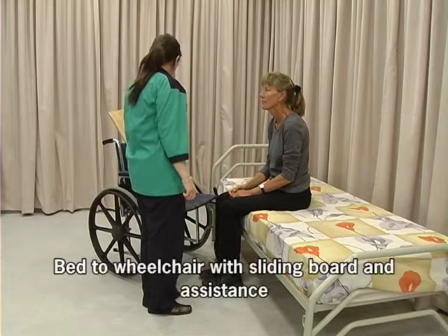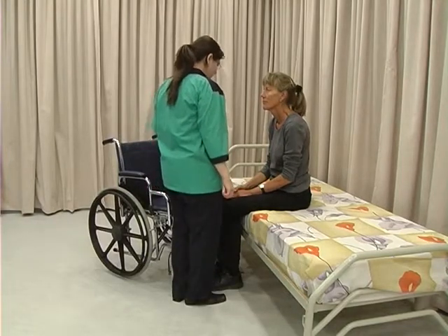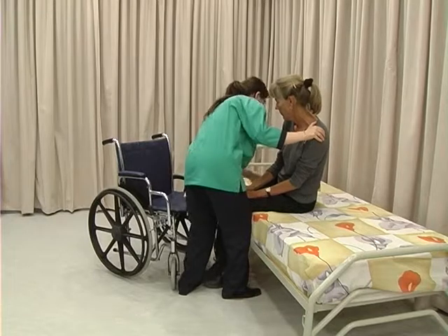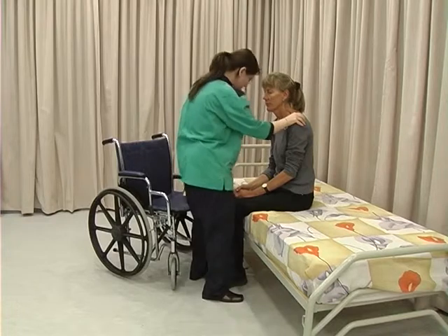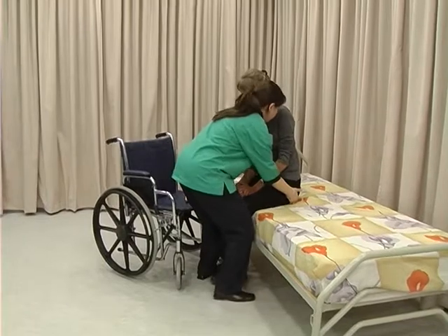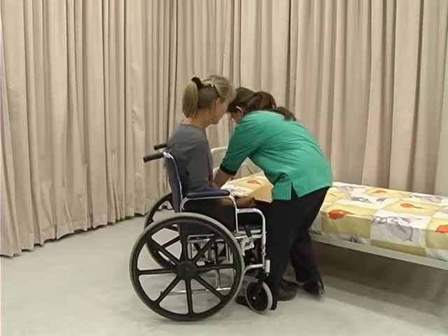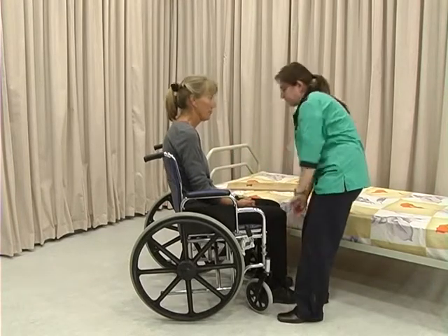Position the wheelchair as for the previous transfer. Place the sliding board under her buttocks and on the chair. Stabilise her legs using your knees, grasp her under the buttocks, and lift and move her in small steps to reach the chair. Remove the sliding board. Position her in the chair.